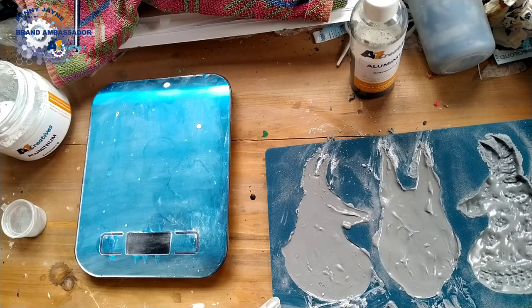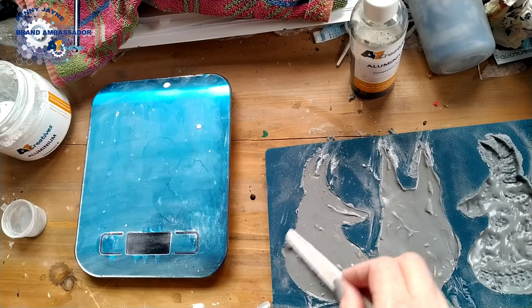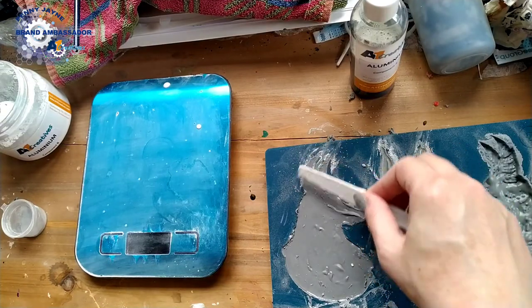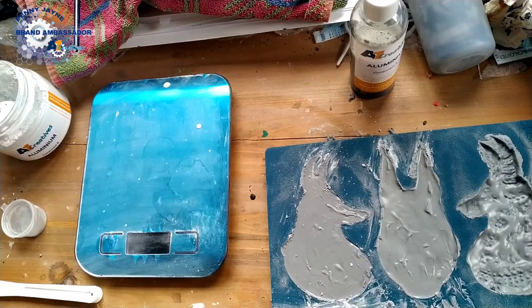Once it gets to a certain point of setting you really don't want to be moving your mould, because that's when hairline cracks can form and make it brittle. As long as you don't move your mould after a certain point — unlike with standard resin — you will not form hairline cracks. Something just ran across my roof — I think that was a blackbird. Anyway, I'll leave that to set and come back shortly to demould and show you how it's turned out.